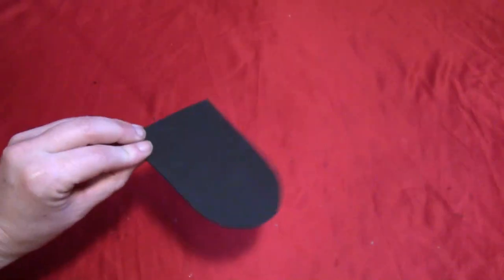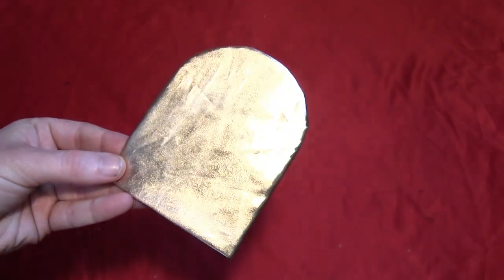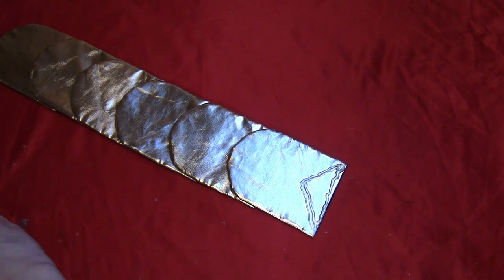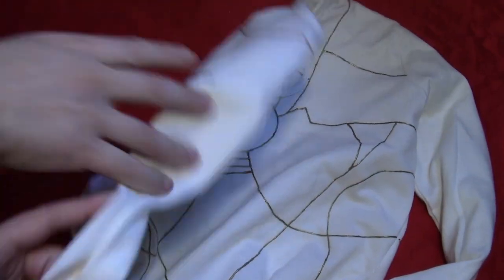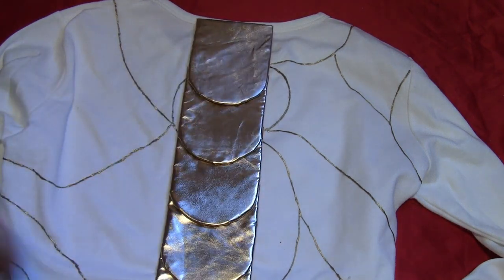For the back scales, cut a little tombstone-shaped piece out of craft foam. Cut several of those and cover them in gold foil as well. Cut as many as you need to go from your back to the bottom of your shirt. Glue them all together overlapping each other with the round sides doing the overlapping. Then take the shirt from the first part of the tutorial, flip it to the back side, and glue that collection of scales right down the center.